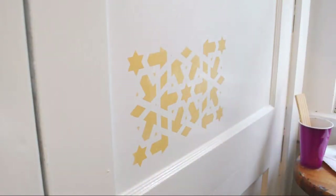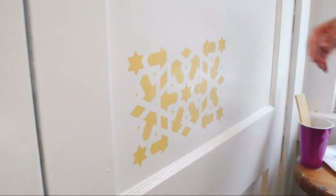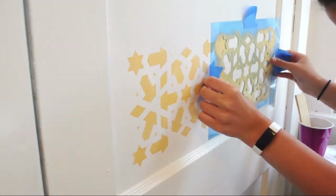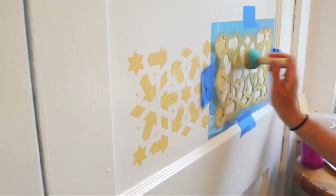A very important part when creating a continuous pattern is to line up the registration marks on your stencil. Take your time when aligning them, and remember you don't have to repaint those areas on your next stencil placement.